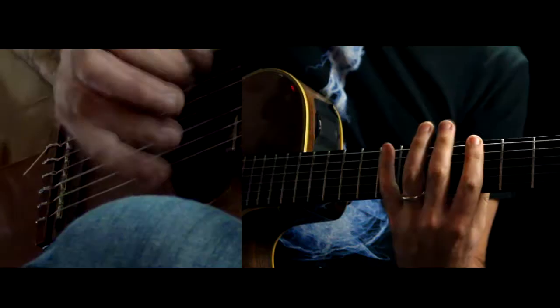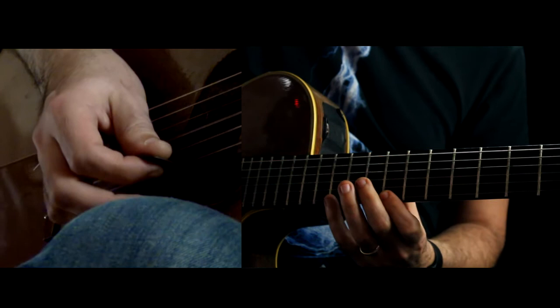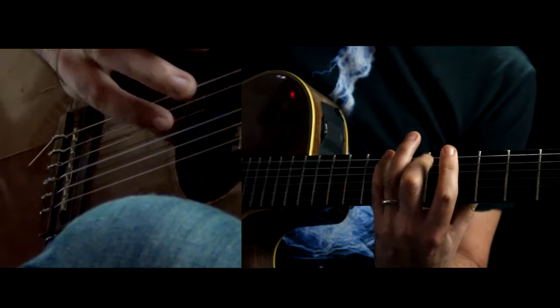So going up, like I said, is: down, hammer on, down, down, down, slide, down, down, down, down, down. And then when you come up to this high E, you start coming back. You do an upstroke, up, pull off, up, up, slide, up, up, up, down.